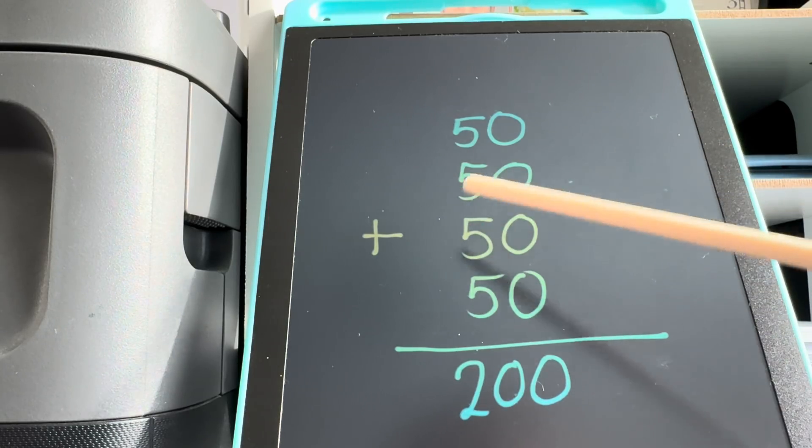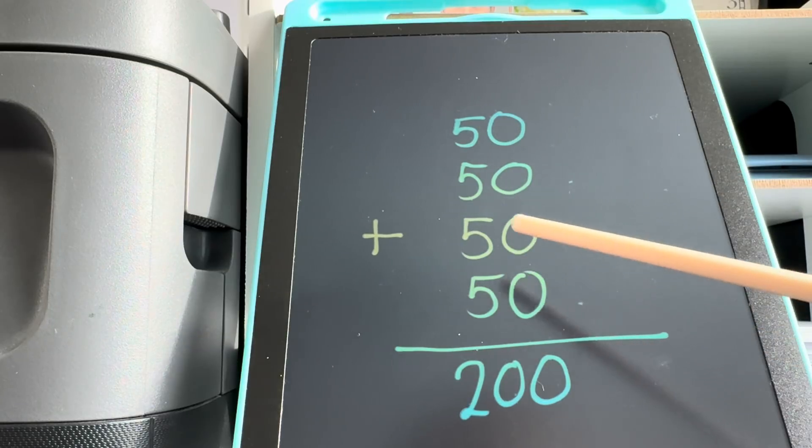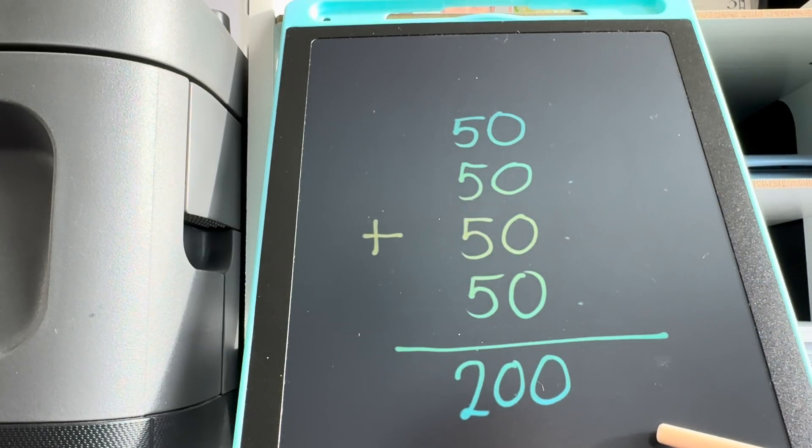50 plus 50 plus 50 plus 50 is equals to 200.